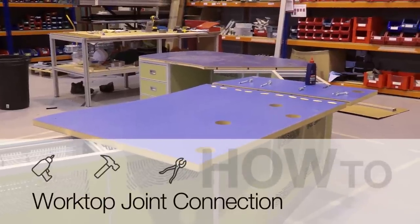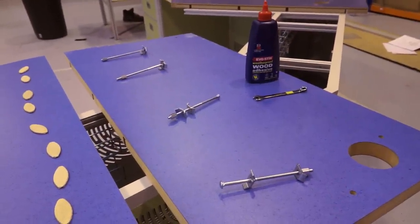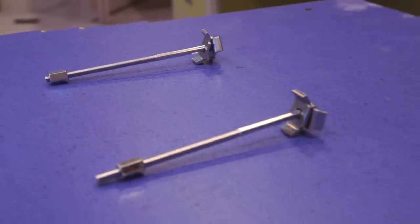Connecting two worktops together. Each worktop is connected with biscuits, glue and toggles.